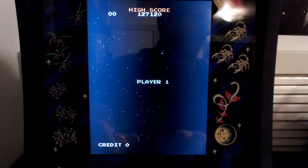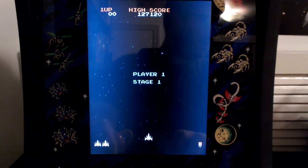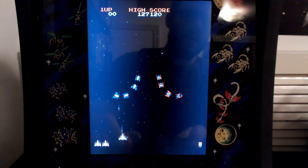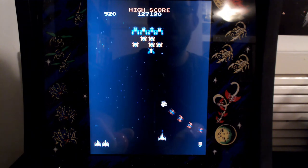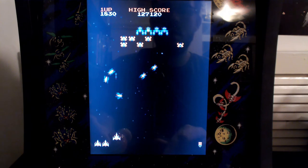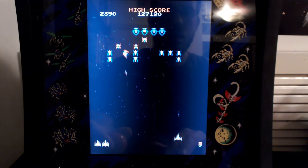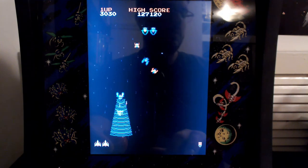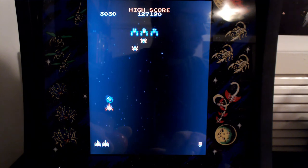You have two absolute bangers here. You have the original Galaga, which is the sequel to Galaxian, and it was one of those game changers in the arcade. There's not that much I can really say that hasn't been said by arcade experts, or that hasn't been said for the last 30-something — close to 40 — years, because it's just that timeless of a game. Shoot the aliens, go for high scores — the risk-reward thing of letting your ship be captured so you can have multiple ships for more firepower. It's great stuff. You can't go wrong here.